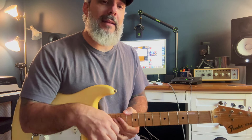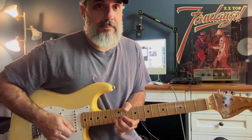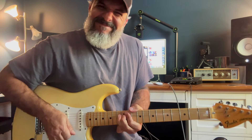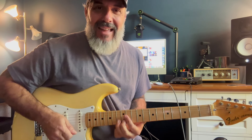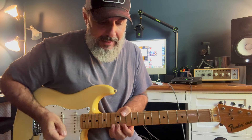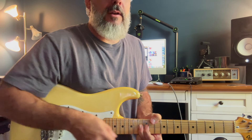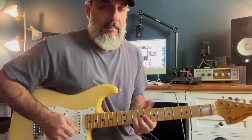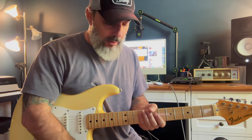And then the Billy Gibbons thing that I got — this is literally off Blue Jean Blues on the Fandango record. That bend has definitely got some muscle into it, but it sounds great; it's worth it when you get it. I'm actually bending ahead of the note that I intend to land on. It's actually something very similar to what Steve Lukather does in a lot of his stuff, but that's a video for another time.